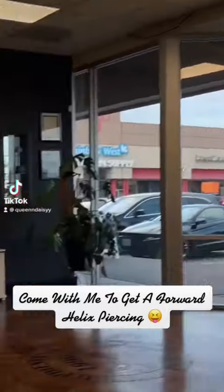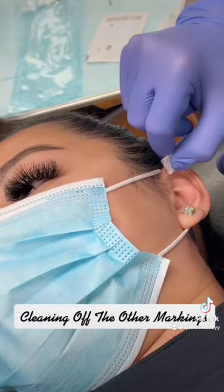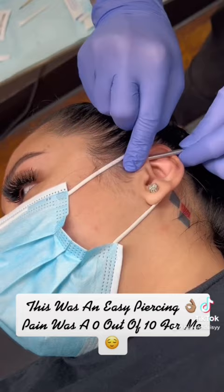Come with me to get a forward helix piercing. Cleaning off the other markings. This was an easy piercing. Pain was a 0 out of 10 for me. Little pressure here, but nothing painful.